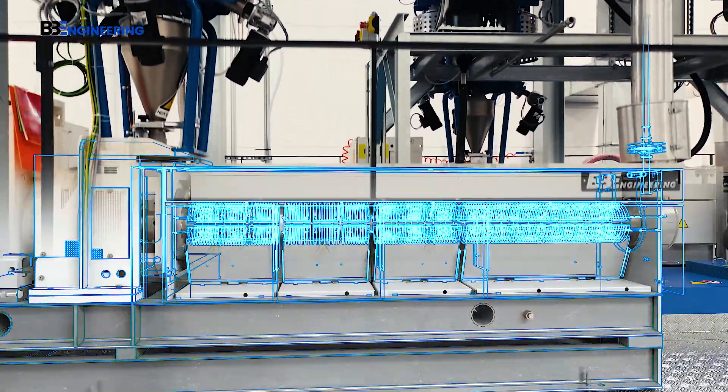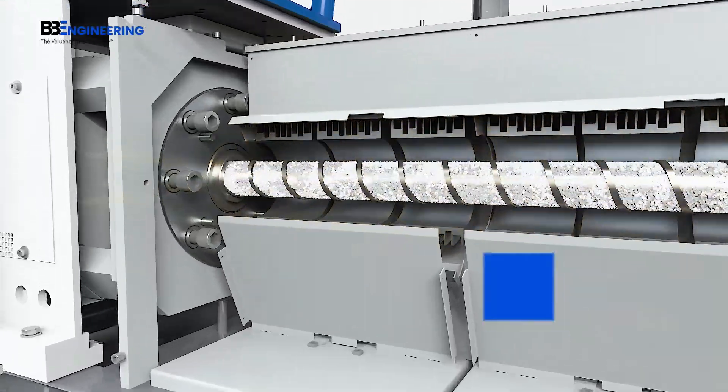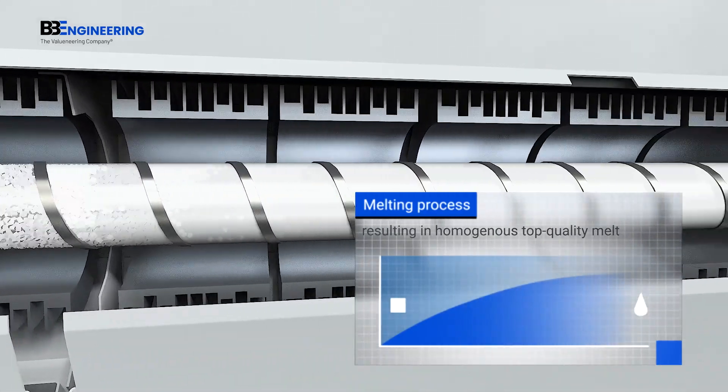The VarioPhil extruder with its multi-zone melting principle: the special screw geometries are individually adapted to the particular process, keeping the thermal and mechanical load of the material to a minimum. The result? A homogenous, top-quality melt.